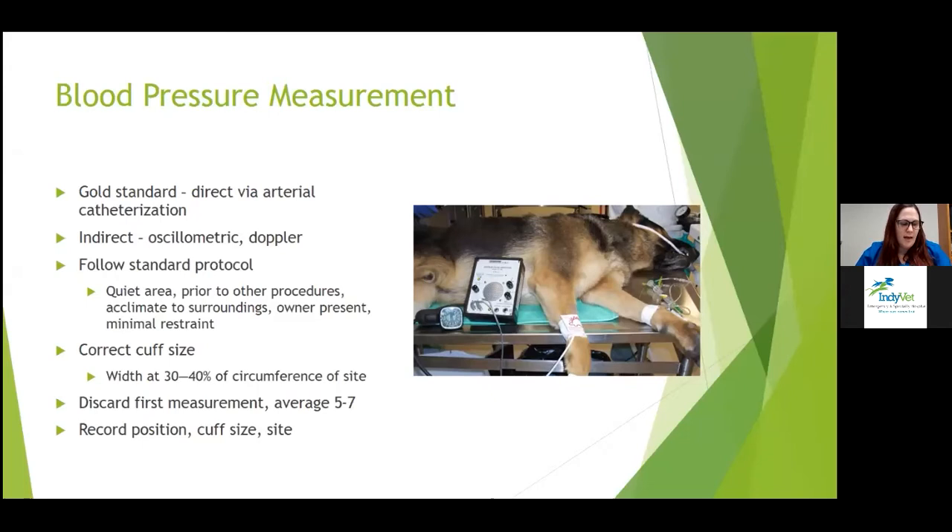Discard and repeat the measurements if there's any substantial variation. If it's trending down because the animal is relaxing, continue until the numbers plateau and then get your average of several measurements. If there's a progressive increase, try to interpret it in a clinical context of that individual patient — are they stressed, are they painful?